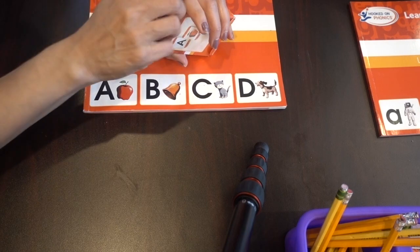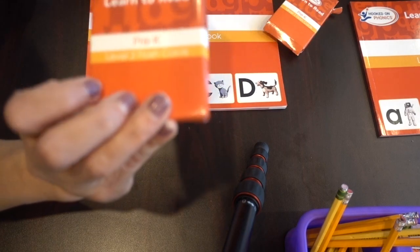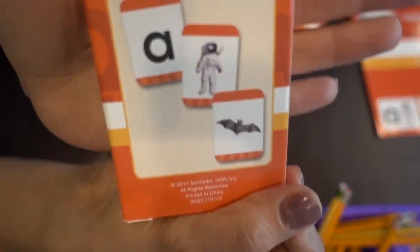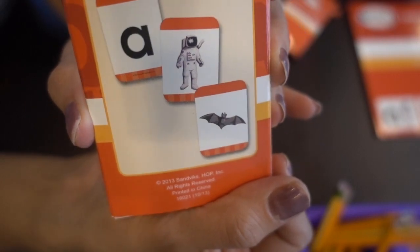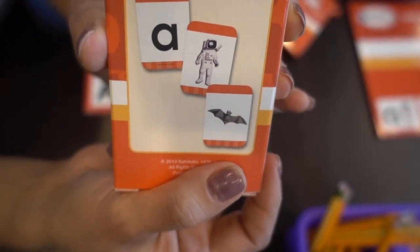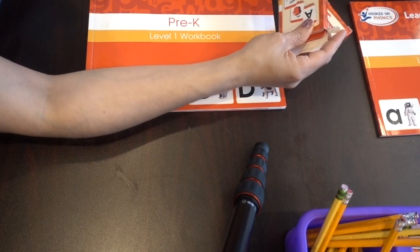You also get the lowercase letters in the same format — a letter on one side and the picture on the other side. We would also do the name of the letter, the sound, and then the picture. That's how she started to learn all her sounds.